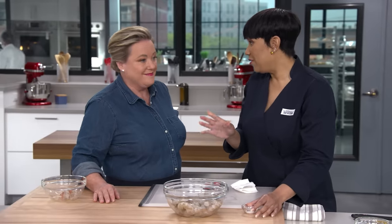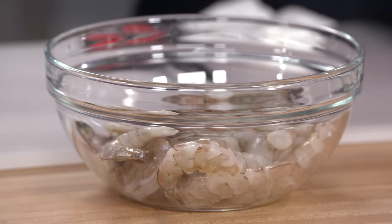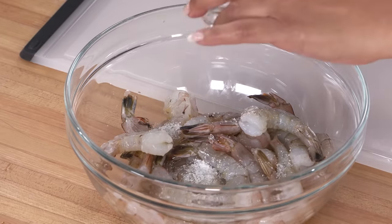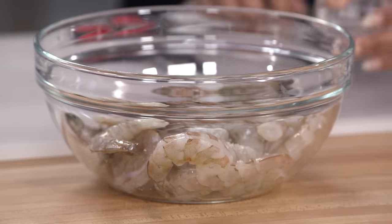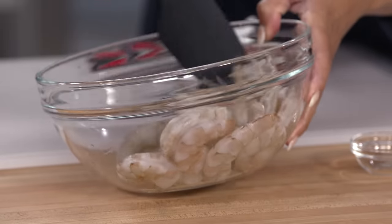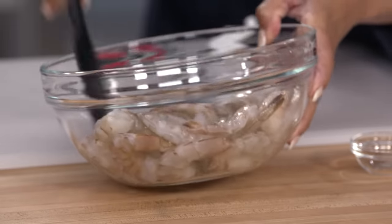So we have all of our shrimp peeled and deveined, tail still on. I'm just adding half a teaspoon of kosher salt. Now, in the test kitchen we prefer untreated shrimp, and we suggest that you buy untreated shrimp. But in the event that you have shrimp that is treated, you would skip the salt step altogether. I'm just gonna toss the salt into the shrimp and then let it sit for about 15 to 30 minutes.